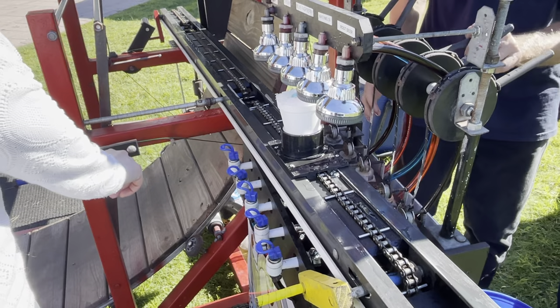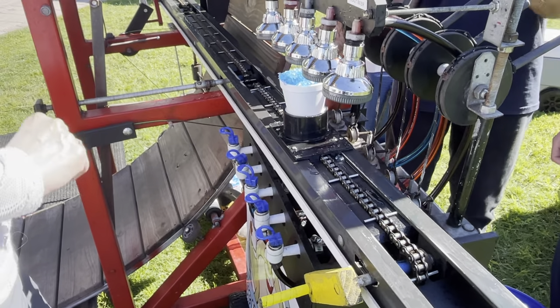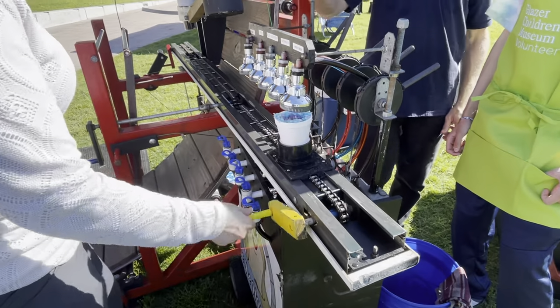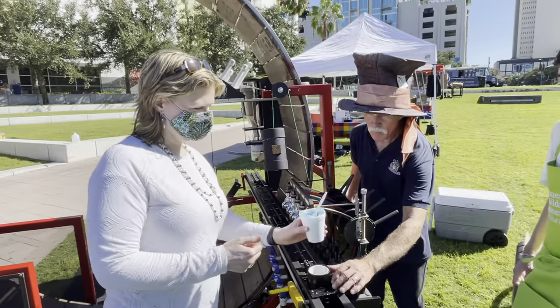There we go, and now push that button. Oh yeah, there we go, there we go — a little watermelon. Okay, taking that over. That's how you make a snowcrawler. Well done.